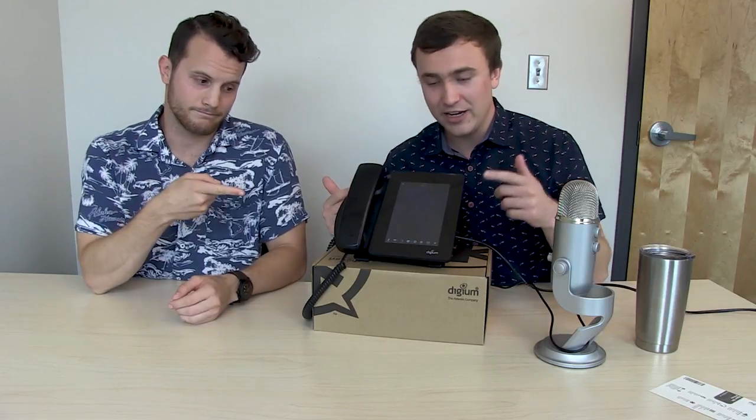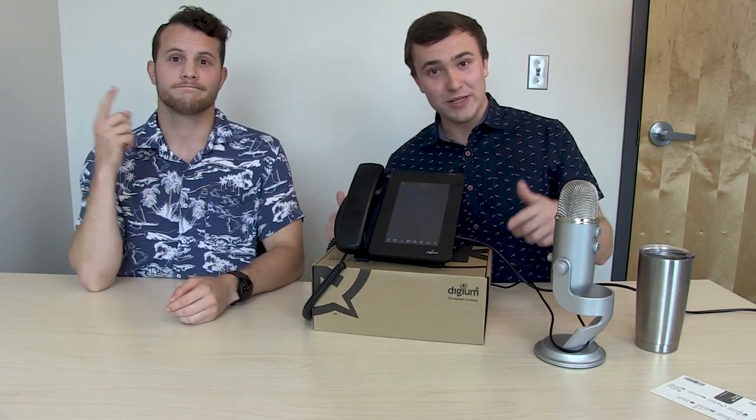Cool. All right. I'm Michael. I'm Sam. And this has been an unboxing of the D80. Go out, get it for your business. That's all I got. Bye.